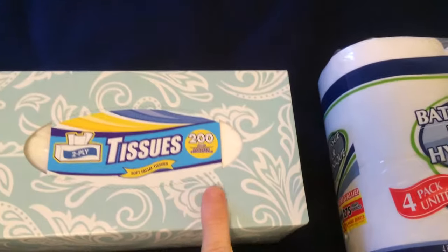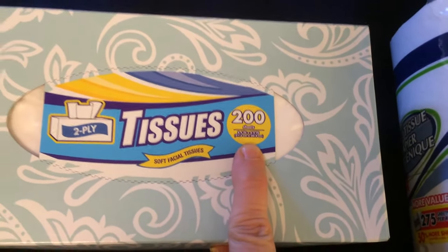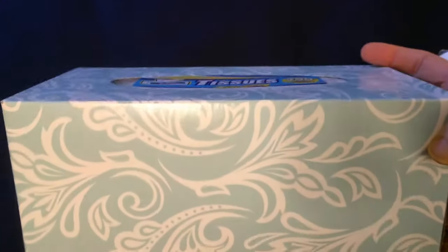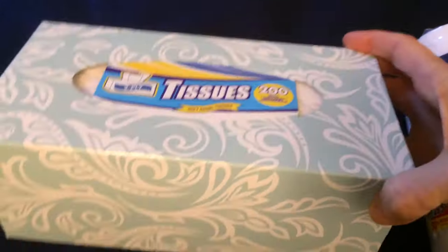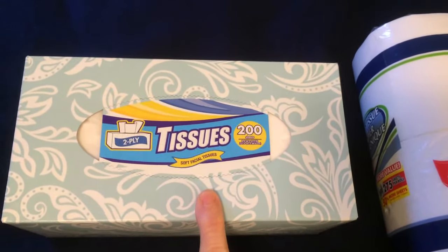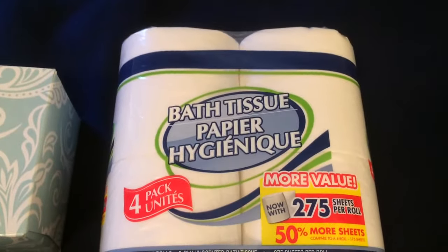Next up are paper goods from Dollar Tree. They carry this 200-pack of two-ply Kleenex tissues. They are pretty soft and this is most definitely worth one dollar — I buy these quite often.